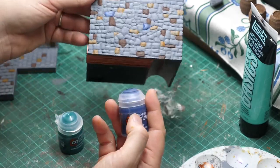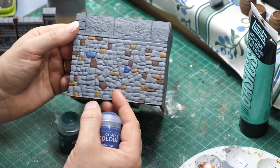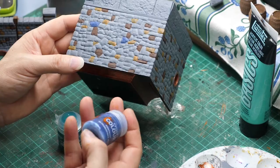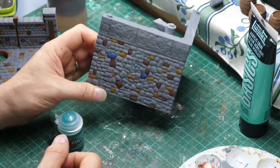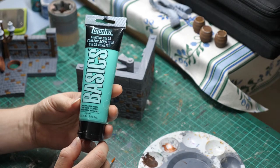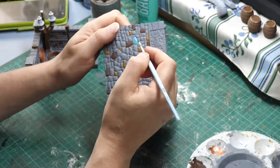I tried adding a different contrast color here with the contrast paint Ultramarine Blue. I really didn't like how it turned out so I've ended up going over it with a different color, which is Liquitex Basics Bright Aqua Green. It's a really nice shade.